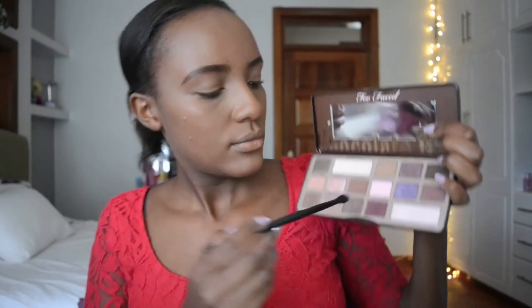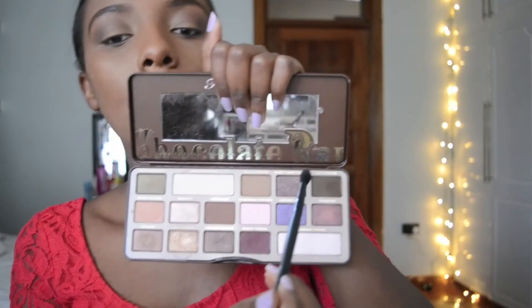I took my Too Faced Chocolate Bar palette and used the shade Cherry Cordial, blending this into my crease very slightly just to give a bit of a warm tone. Then for a bit more definition, I used Triple Fudge on the outer V of my crease.